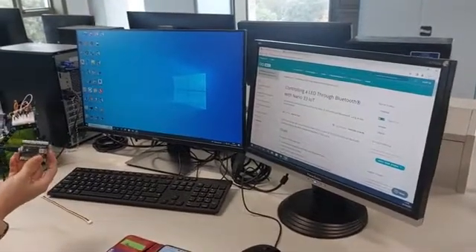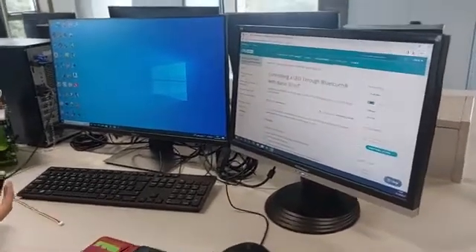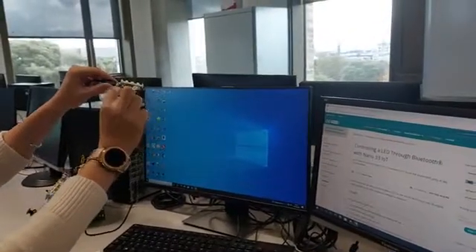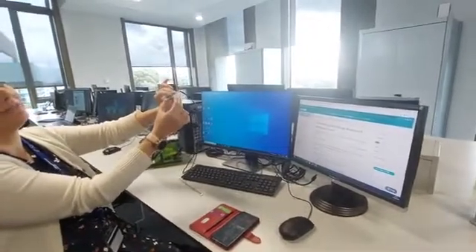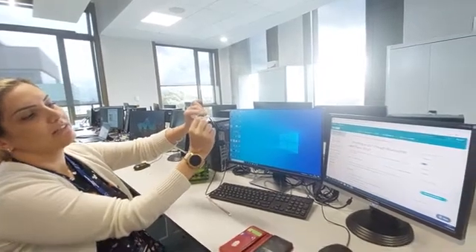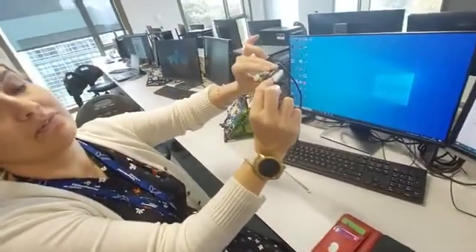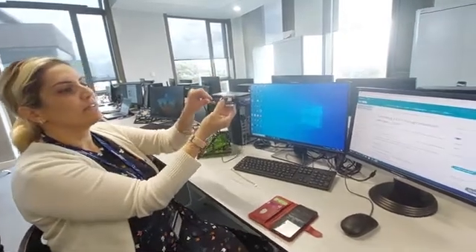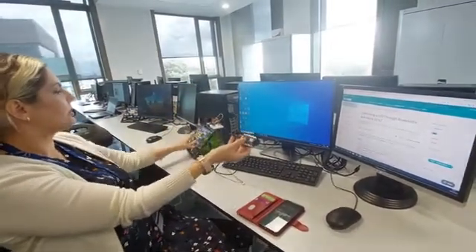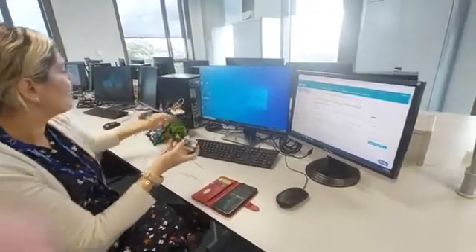Connect your Arduino Nano 33 IoT when you are at home and test the Bluetooth. The board you can see here on the top is the Nano 33 IoT, and I've attached it to a lower board which is the shield. The pins go inside the yellow side — don't push it too hard, it has a small gap and doesn't have to go all the way inside. The way you connect the cable is very similar to the board we have in the lab.